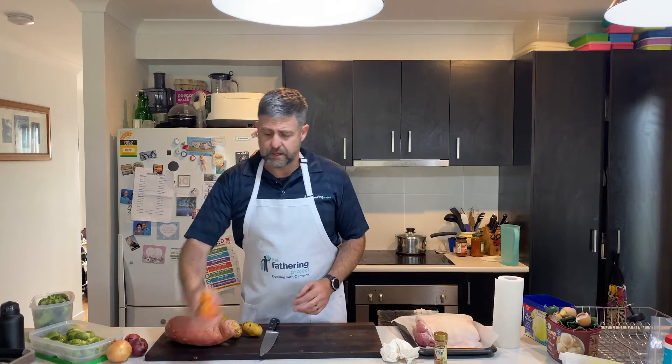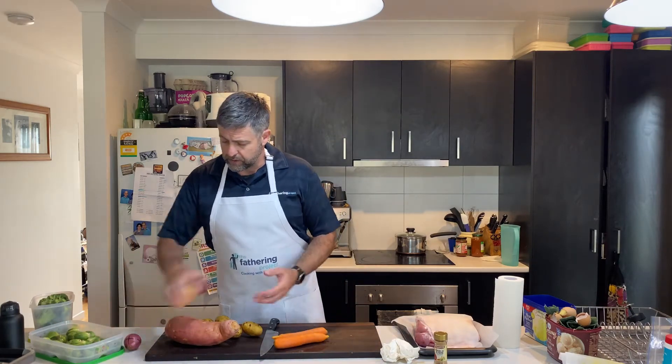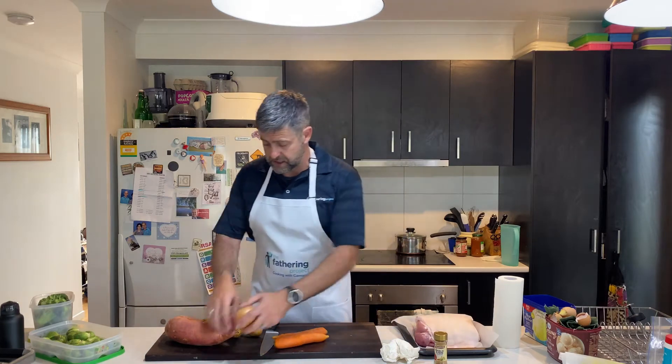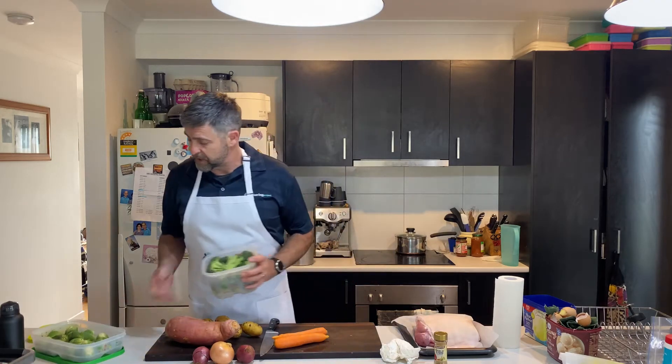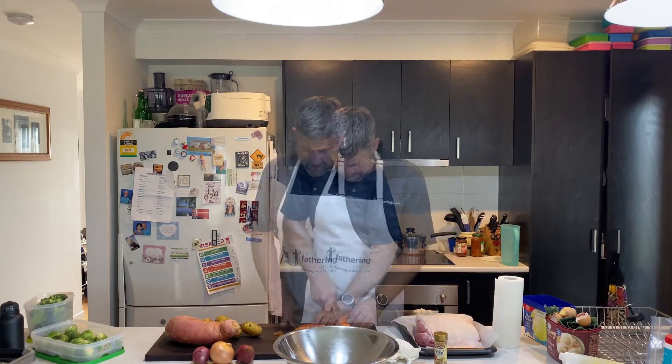For veggies I like to keep it pretty simple - we've got some spuds, sweet potato, a couple of carrots, and we're going to roast some onions: a white onion and a couple of red onions. Just before we're ready I'll fry off some broccoli and Brussels sprouts in garlic butter. If I've got time I might make up an apple sauce. Dads, I don't skin anything - give your veggies a wash, the skin adds flavor. I'm going for chunky veggies tonight.